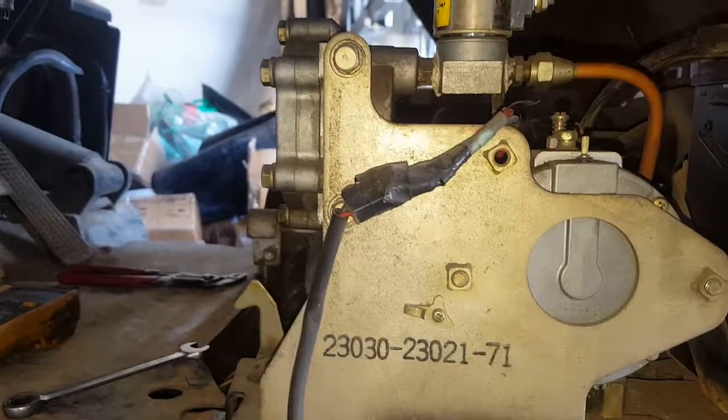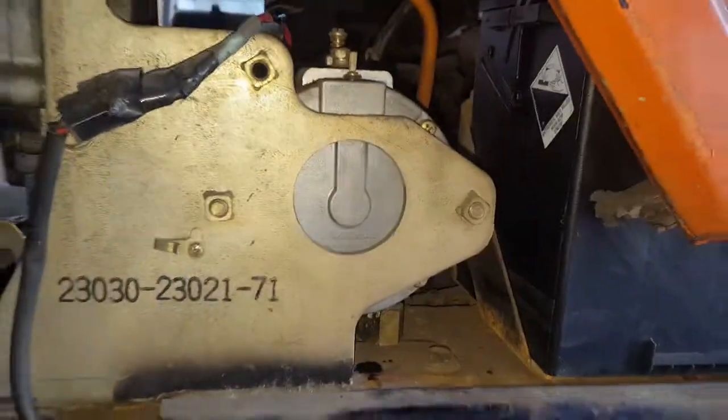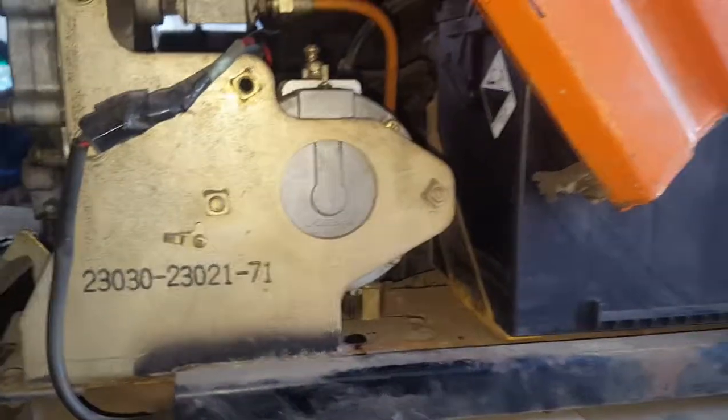What you're supposed to do before opening this — first turn off the propane tank, make sure it's closed, run the forklift, make sure all the propane is empty out of the system before you unscrew anything on a regulator.